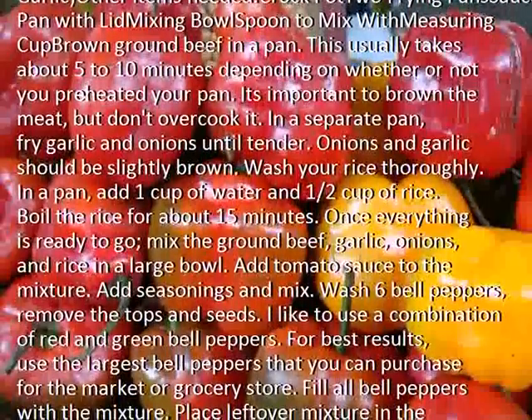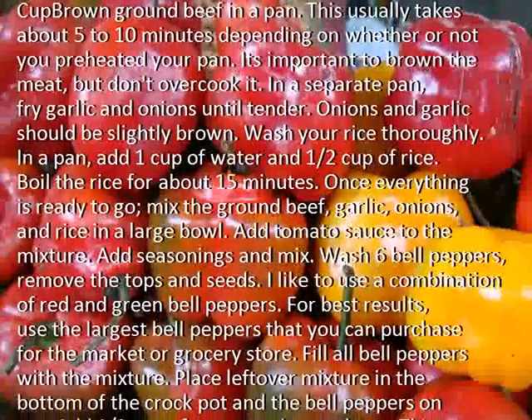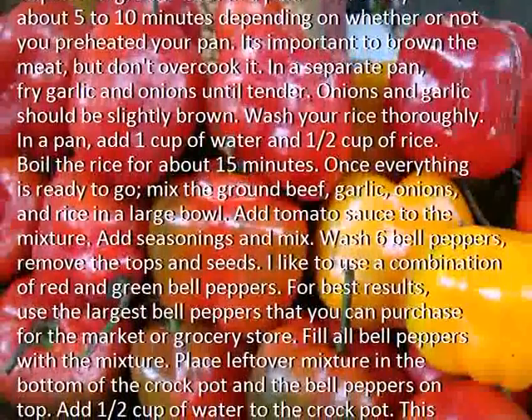In a pan, add 1 cup of water and 1 and a half cups of rice. Boil the rice for about 15 minutes.